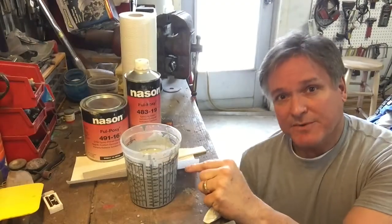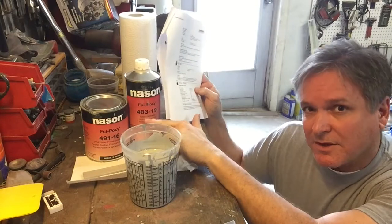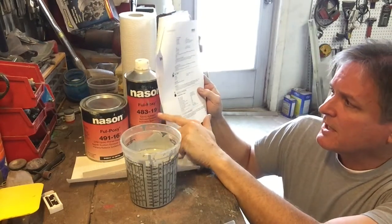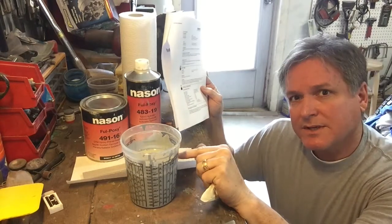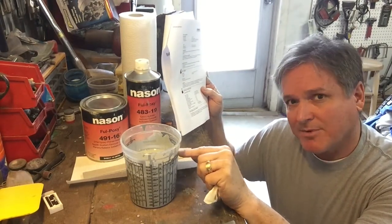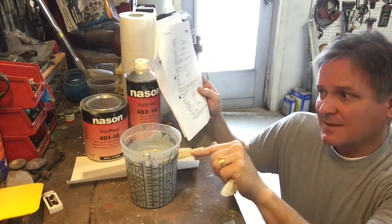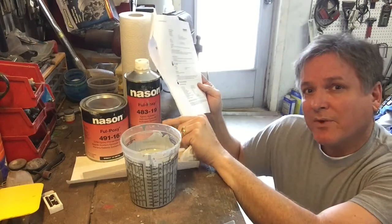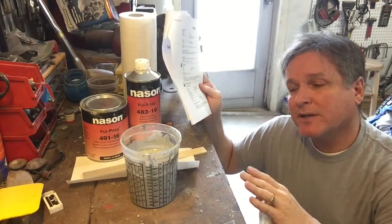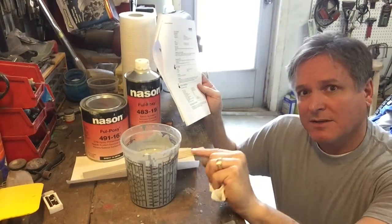The induction time is very important, but also refer to your technical data sheet — these products are all different, so read it. This product: you can recoat it and put a high build primer or paint on top of it, but if you're going to do that, you have to do it within 24 hours. Within 24 hours you can top coat it without sanding or prepping it, and that'll give you a nice chemical bond between the products.